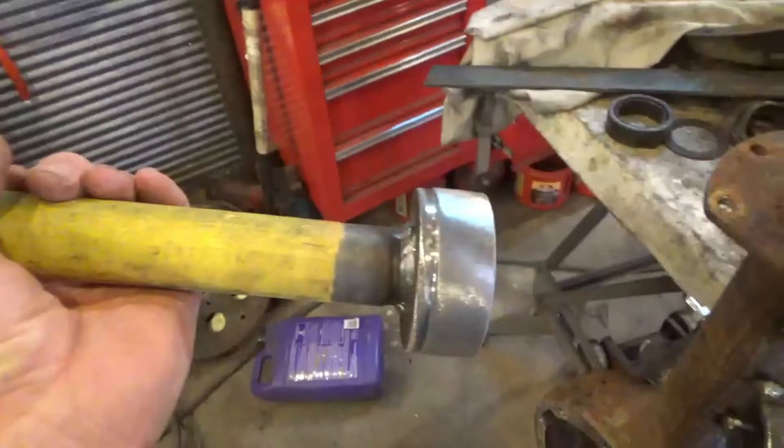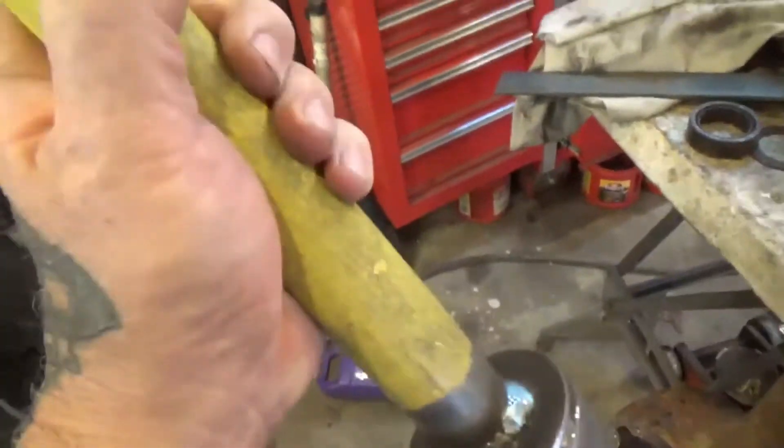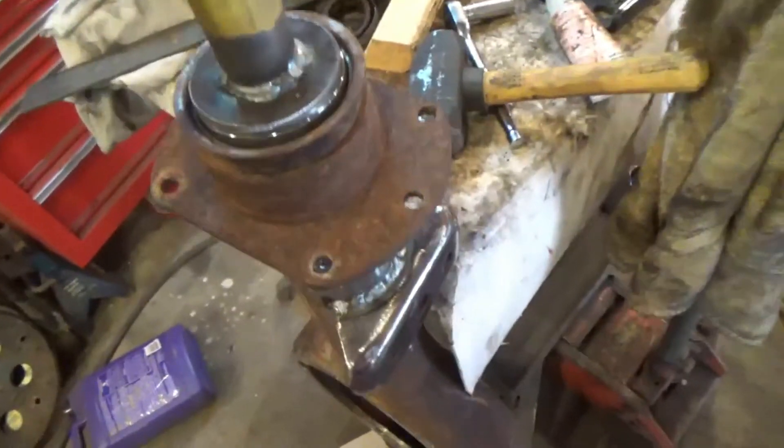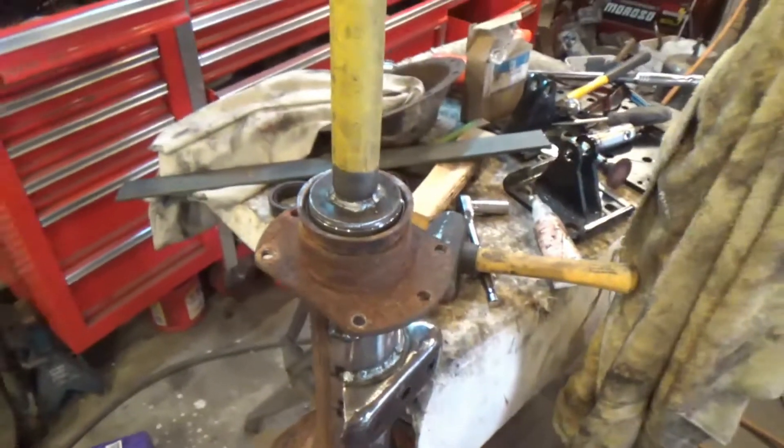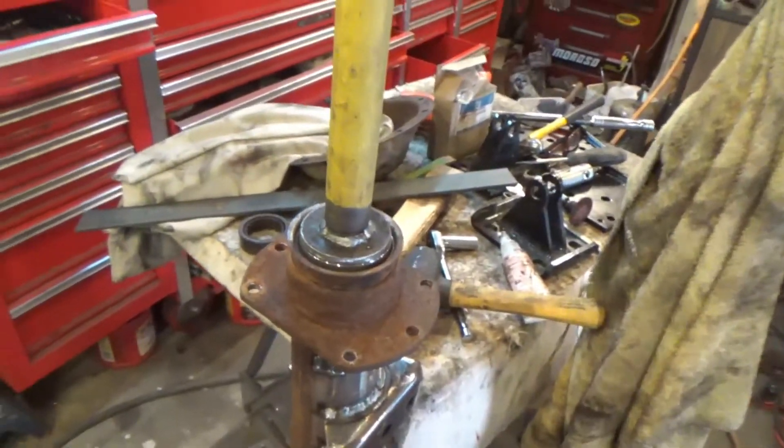Made myself a bearing driver out of the old bearing, welded to a piece of plate and a piece of pipe. Ground it down a bit so it wouldn't get stuck in there. Drove the bearing in ever so nicely. She's coming along.